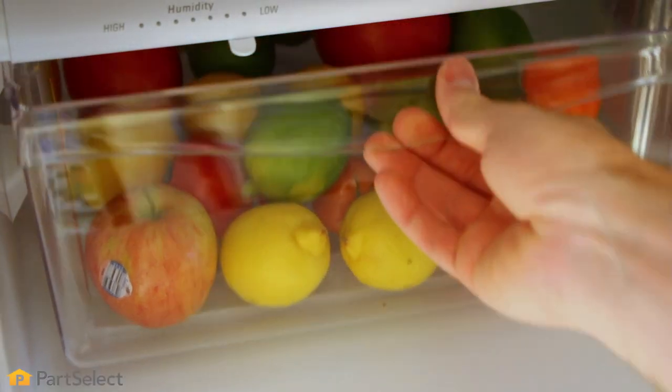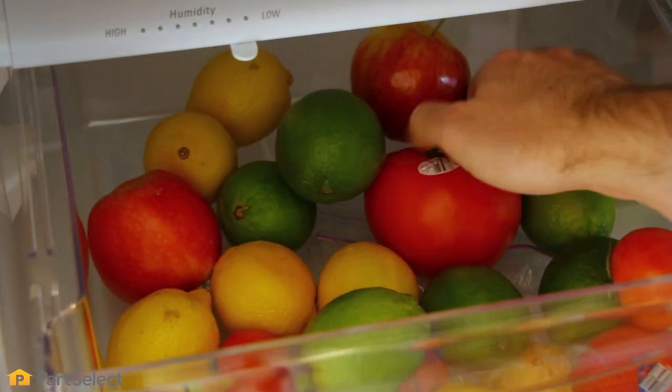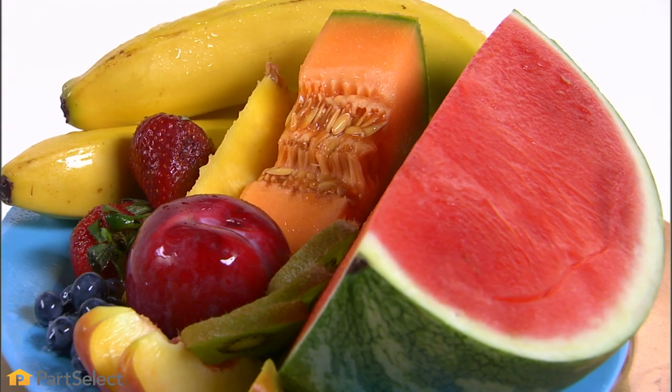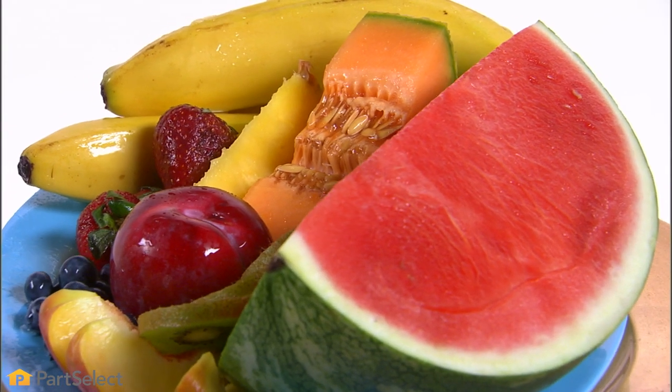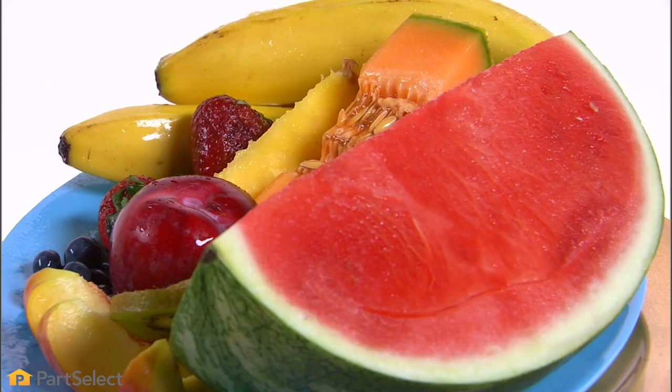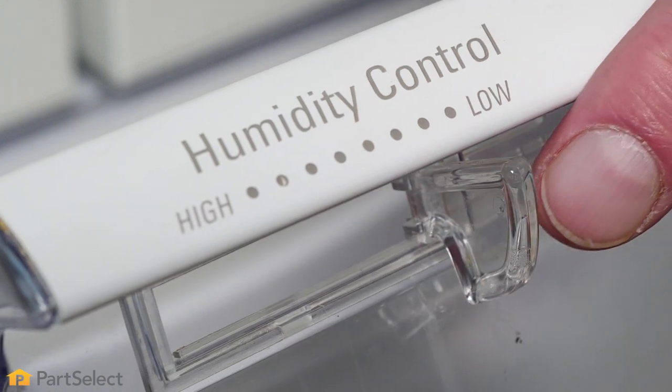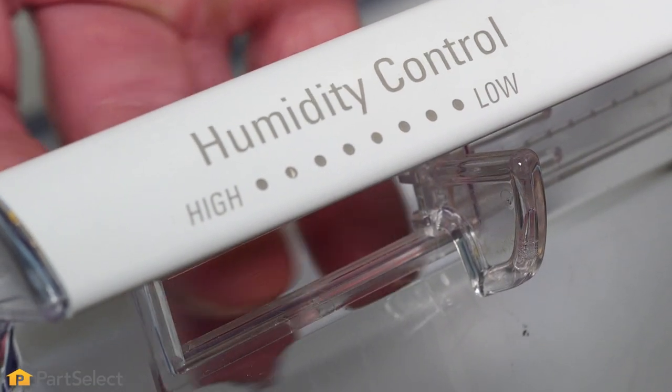Generally, fruit will be the main items being stored in a low humidity setting. The reason for keeping fruit in the low humidity drawer is because many fruits produce ethylene as they ripen, which in turn speeds up the ripening or rotting process of surrounding produce. The increased airflow in a low humidity crisper drawer lets that ethylene gas escape.